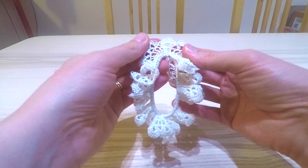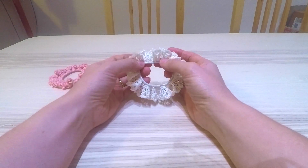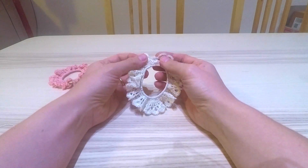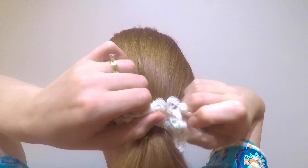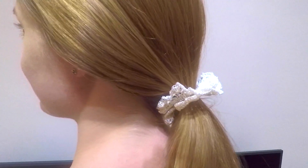There we are — that's quite discreet. There we have our lace decorative hair tie! If you liked this video please do give it a thumbs up so I know which videos you enjoy most. I was thinking about doing a series of small handmade gift ideas, so if that sounds like something you'd want to see, do let me know in the comment section below. Thanks for watching and I'll see you in another video, bye!